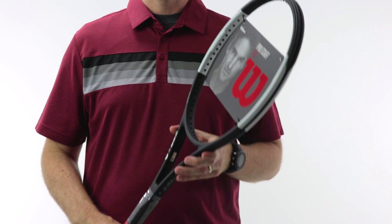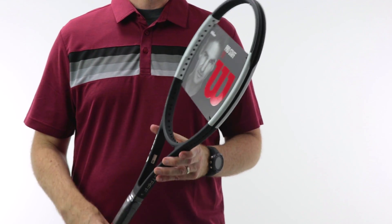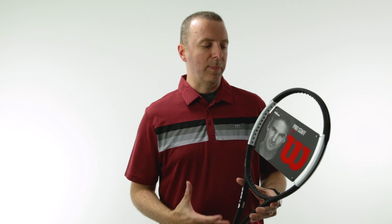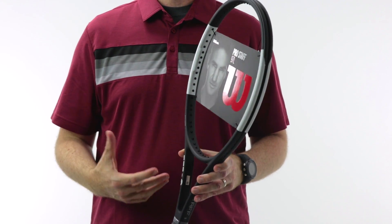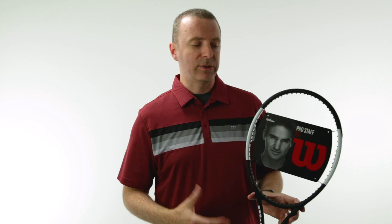That being said, still a great all-around racket. Nice thing about this is it weighs in almost two ounces lighter than the RF 97, about an ounce lighter than the Pro Staff 97. So for that player that really likes that Pro Staff traditional feel, it still has the braided graphite Kevlar construction, perimeter weighting — all the Pro Staff hallmarks that you've come to know and love. This racket has those.